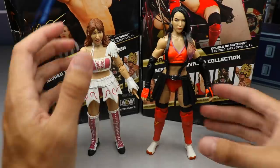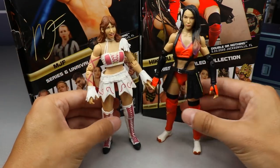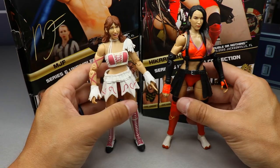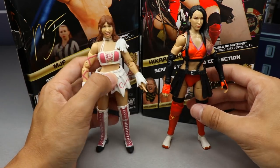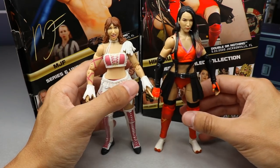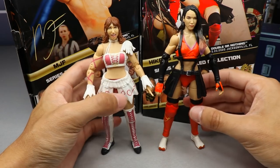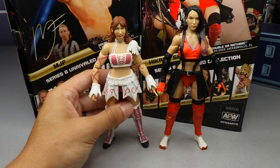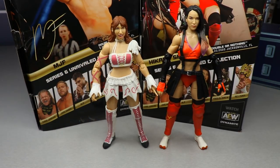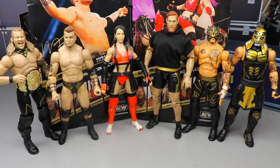For your Shida comparisons, here is Riho next to Shida. I just like the Shida figure a little more. They're very similar — neither has lower leg rotation, the head sculpts aren't pristine — but overall Shida is better in terms of gear and the way she looks in figure form. She is probably the best women's figure they've made to date, even though the Brandi figure is really good. Brandi is hard to stand with her heels, though she does have lower leg articulation.